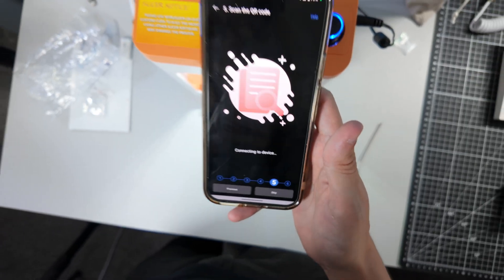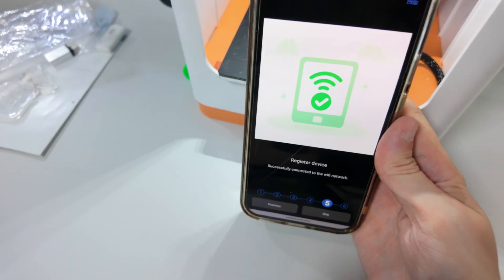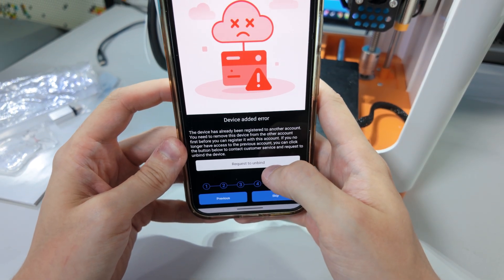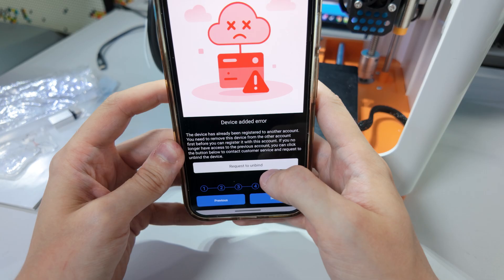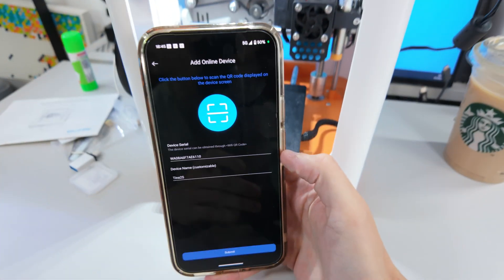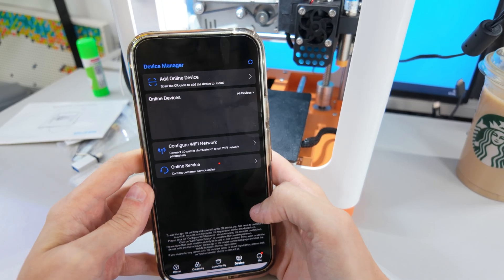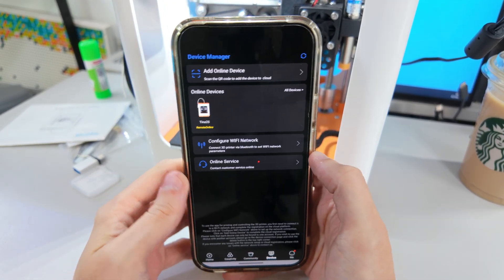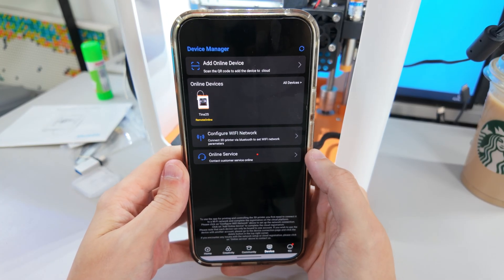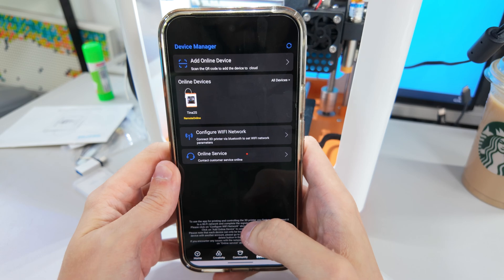Because this was secondhand, it was registered to someone else's account. I had to either contact the seller to deregister it or request that Wifun do it for me. I clicked the button and they got back to me on WhatsApp. It's a bit concerning that if the company goes down or someone doesn't reply, you might just not have a working device — but now we have it online.